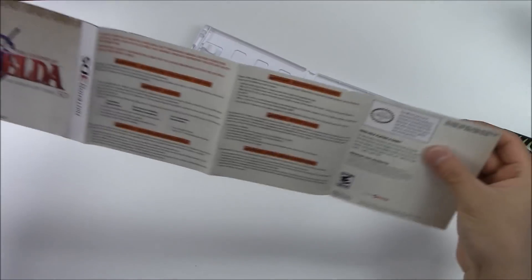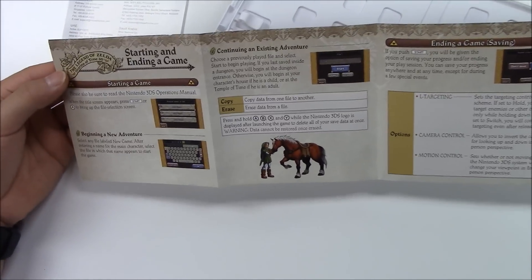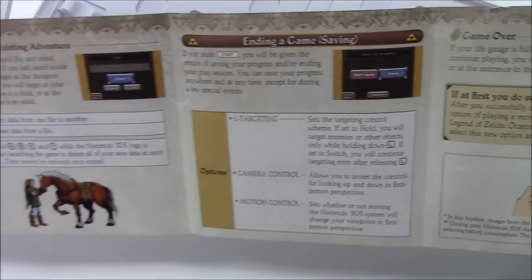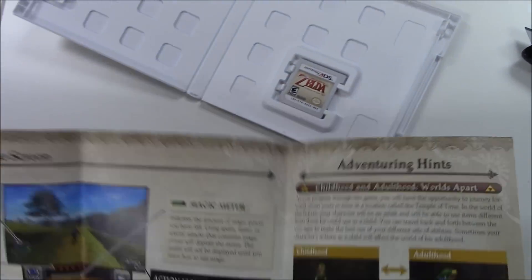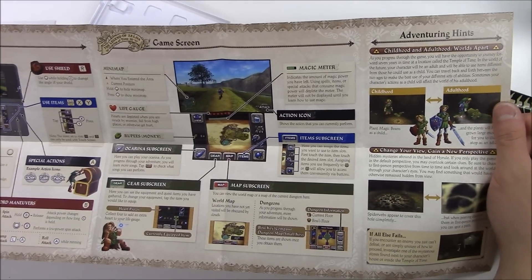Let's keep it like this for now. You got the warnings, then the customer support, then starting the game and ending the game — it tells you how to save. Now let's flip it open: you got the basic controls, the game screen, and then the adventure hints. That's really cool.